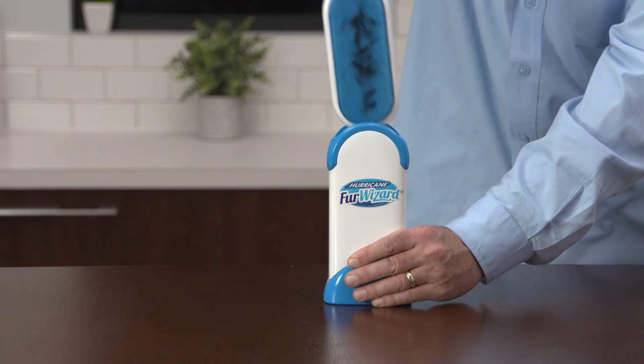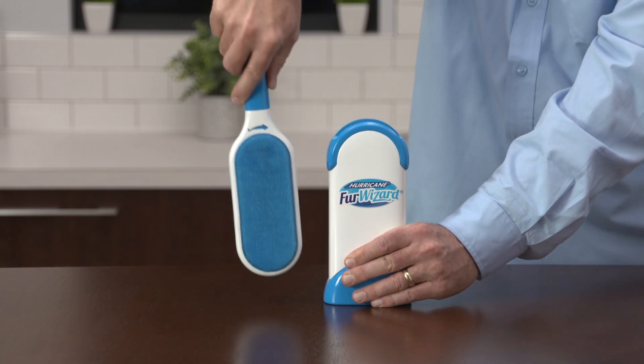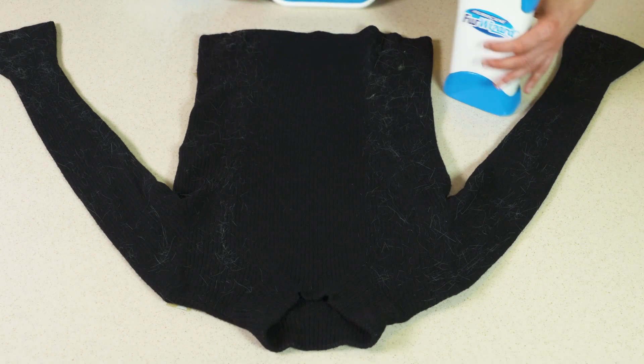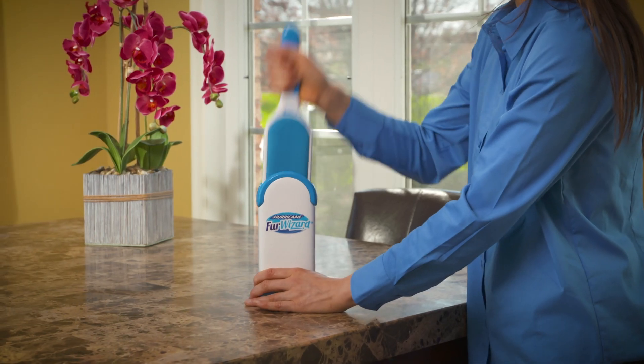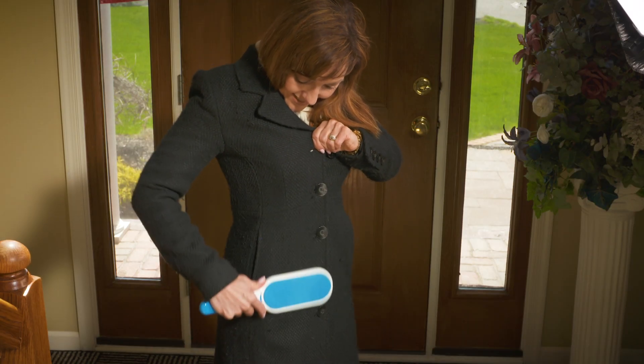Plus, cleanup's a breeze. With just one dip, both sides are cleaned up quick. Watch again as Fur Wizard quickly and easily gets the mess left behind from shedding pets. Then back into the base to clean the face, and it's ready again to put lint in its place.